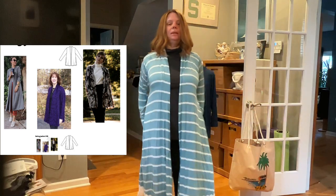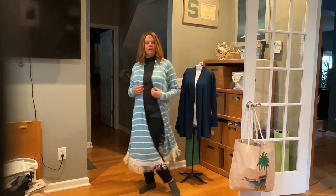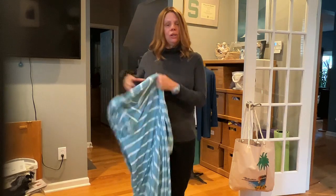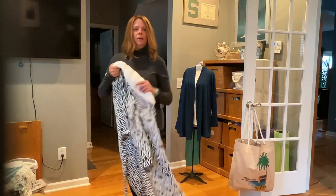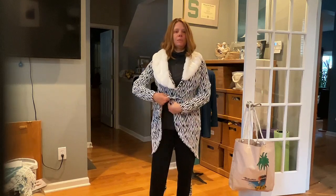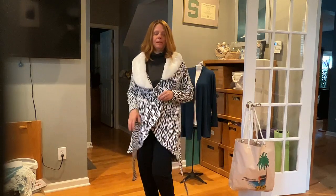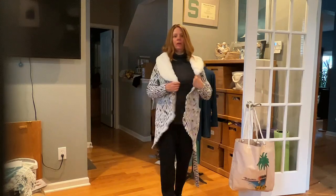This one is in a rayon knit — much more floaty, long, with a fun little fringe at the bottom. A cardigan is your best friend in the spring simply because it's cold and you need layers you can change out of. There's nothing worse than putting on a turtleneck sweater in the morning and discovering at two o'clock it's 65 degrees and you can't take it off. The Gatsby can also be worn open without the ties as a looser open-front cardigan.